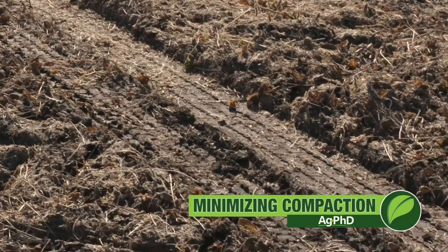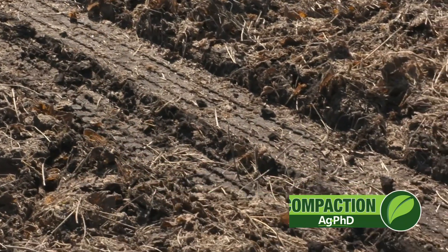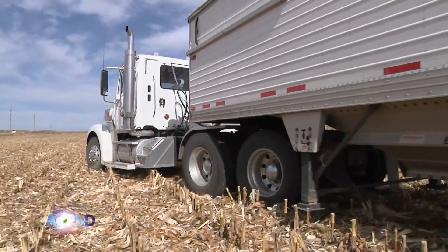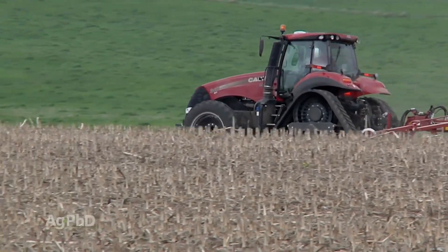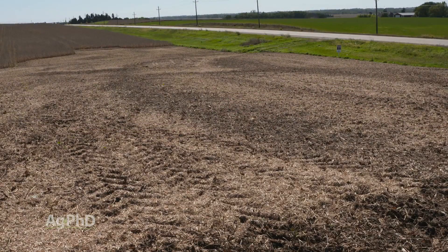When I'm talking to farmers about compaction, I love some of the words that get used. For example, 'I'm going to eliminate compaction issues.' You're never going to eliminate compaction issues. This is something you're constantly going to fight your entire farming career — you can't ever eliminate it. You can minimize the effects of compaction, and that's really what we want to talk about today.